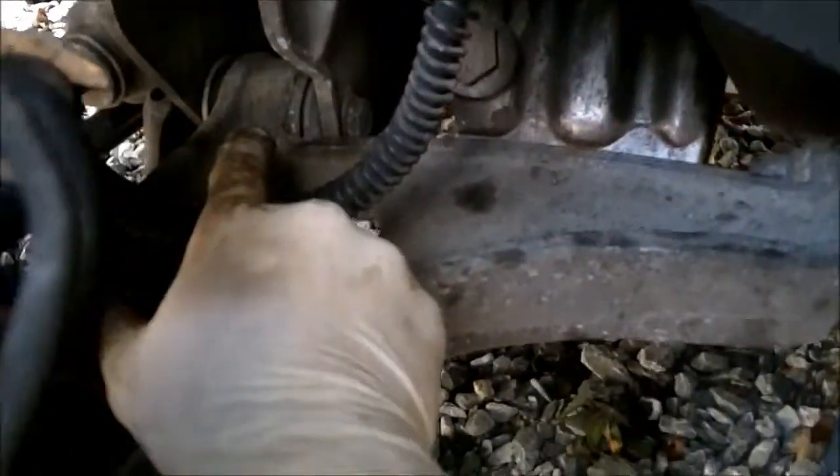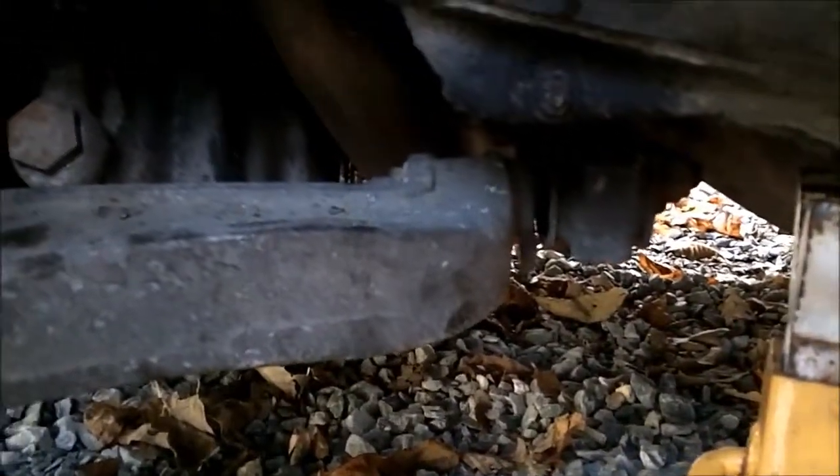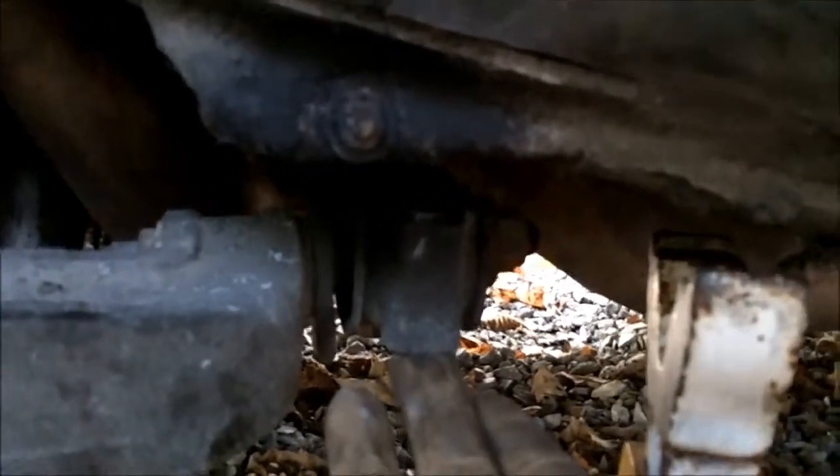The easiest way to get this on is to put that in first. Get this at least seated in the clamp. You can get the control arm through there. Then you need to put a jack under here and lift up on here so that this lines up and you can get these bolts in.